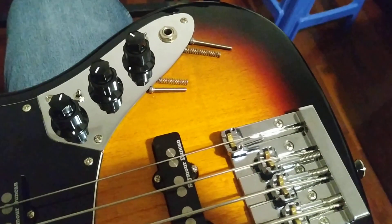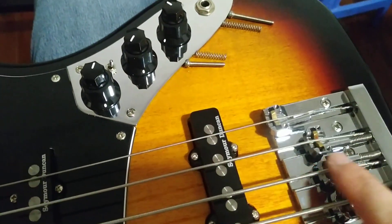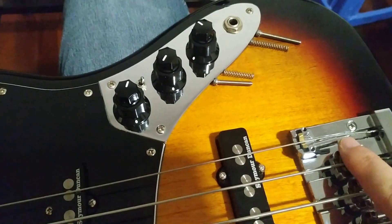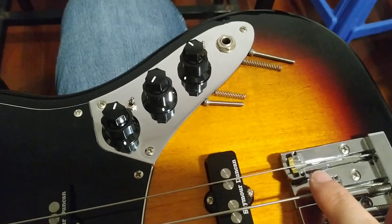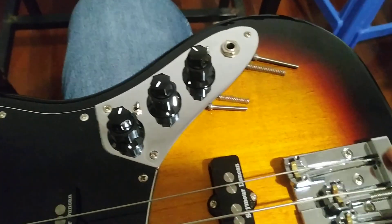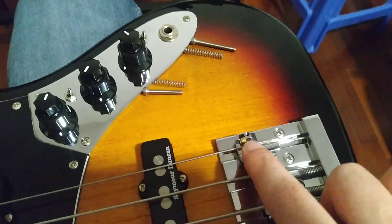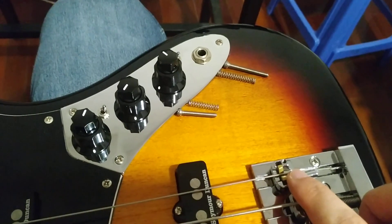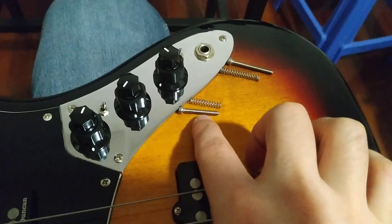Hi guys, just a quick video here. I'm changing the screws on the saddle — the longer one was here before. I was finishing setting up the base and checking the tuning, and I needed to move it more to the right. I couldn't do that because the screw was just too long.